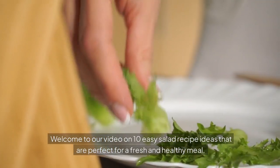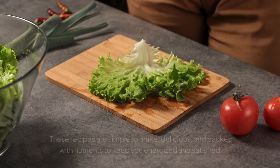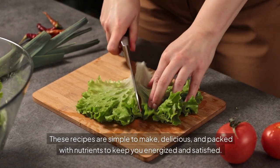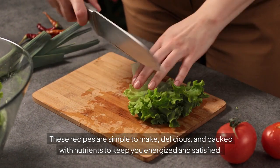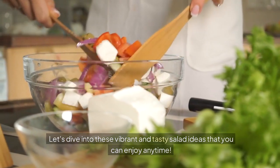Welcome to our video on 10 Easy Salad Recipe Ideas That Are Perfect For A Fresh And Healthy Meal. These recipes are simple to make, delicious, and packed with nutrients to keep you energized and satisfied. Let's dive into these vibrant and tasty salad ideas that you can enjoy anytime.